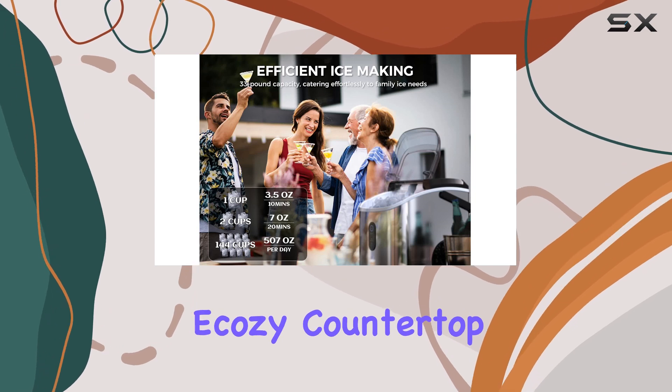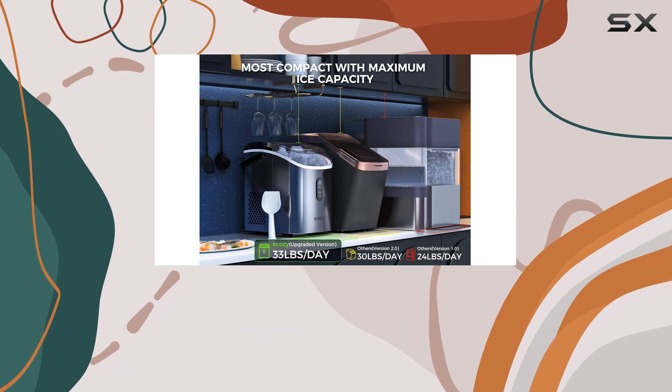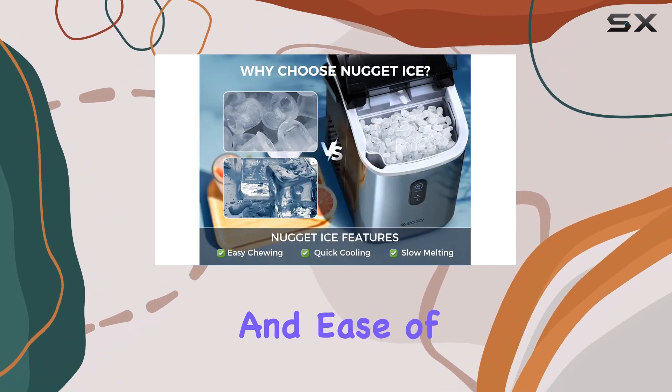So, what makes the Ekezi Countertop Nugget Ice Maker the best in its category? Well, it boils down to three key factors: ice quality, daily output, and ease of use.